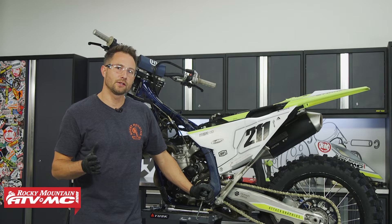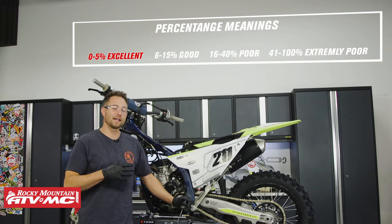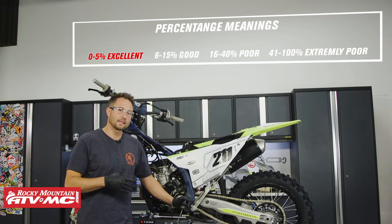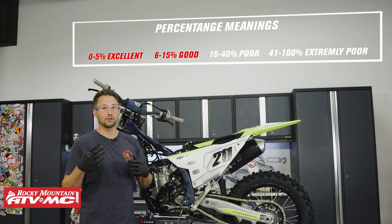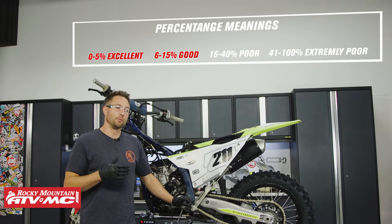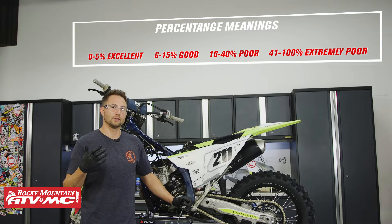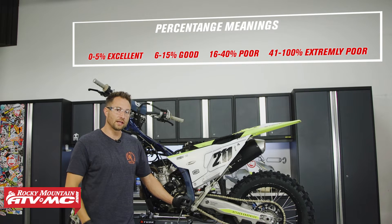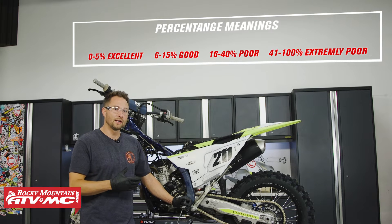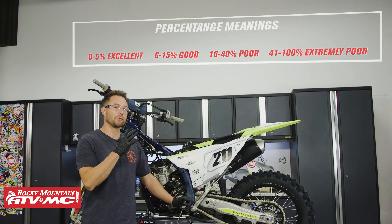Once you have your readings, compare them to the chart that came with your leak down tester. Up to five percent leakage is excellent condition; between six and fifteen percent means your engine is in good condition. Above fifteen percent is when you want to start making checks and looking into top end repairs. If you're racing — like on a bike like this FX 350 — I typically try to keep it under ten percent because you're going for top performance.